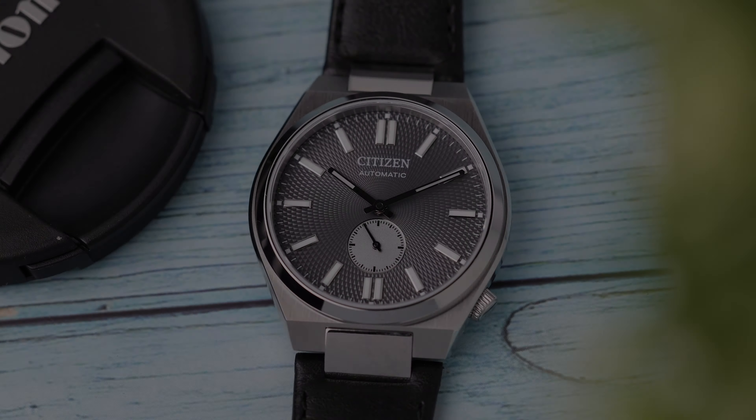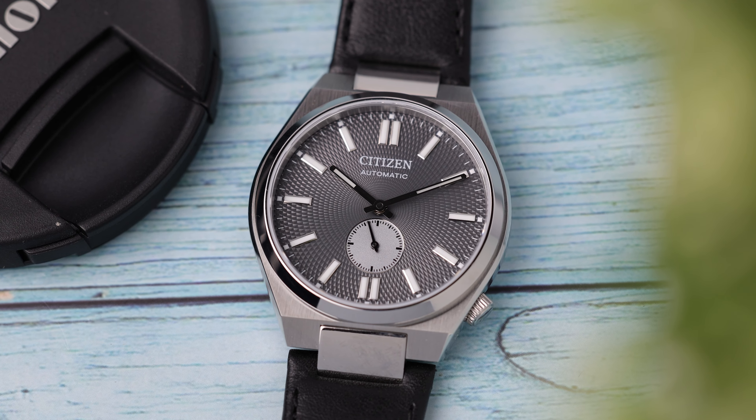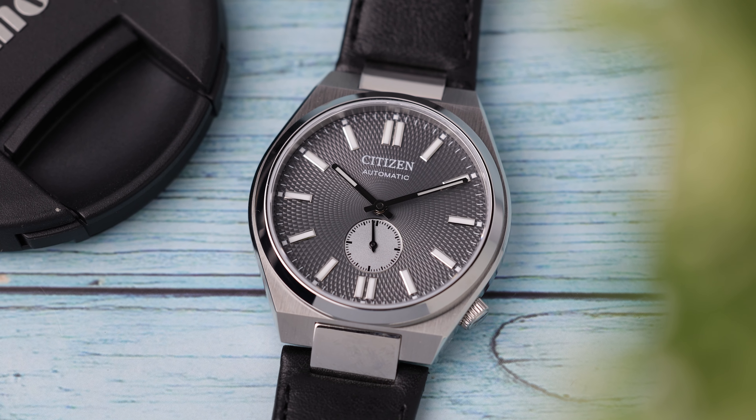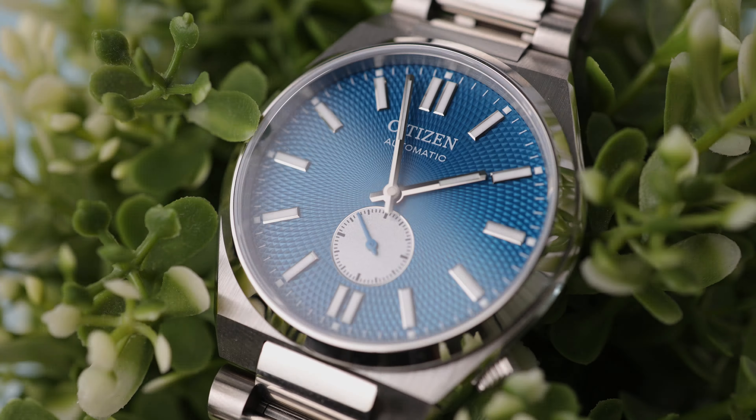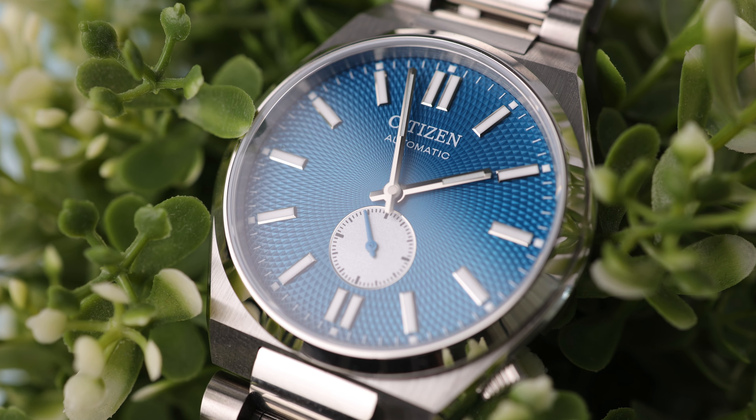In my opinion, this is a risky value for swimming, and for a sports design watch it would be better to reach at least 100m like its competitor the Tissot PRX, but of course it should be added that it will not cause any problems in daily use.